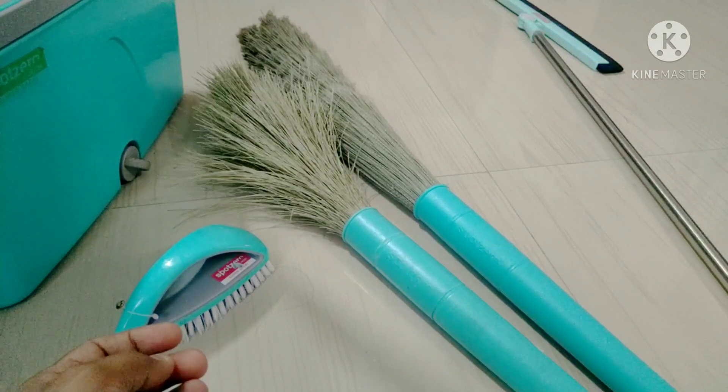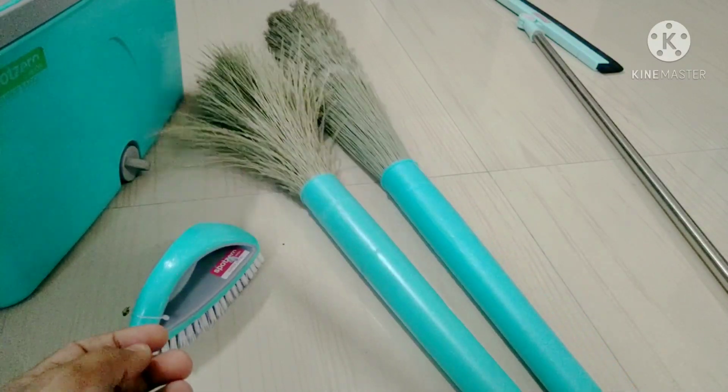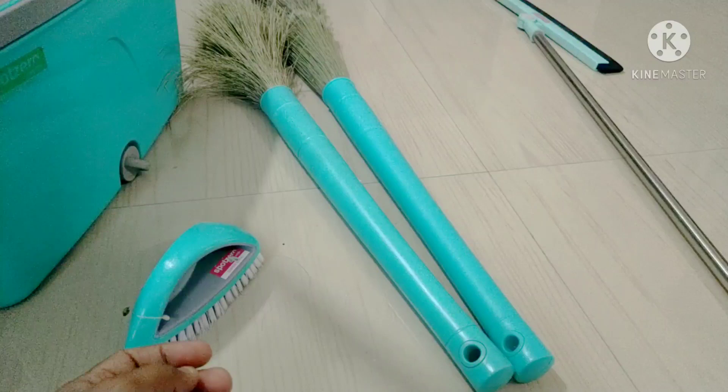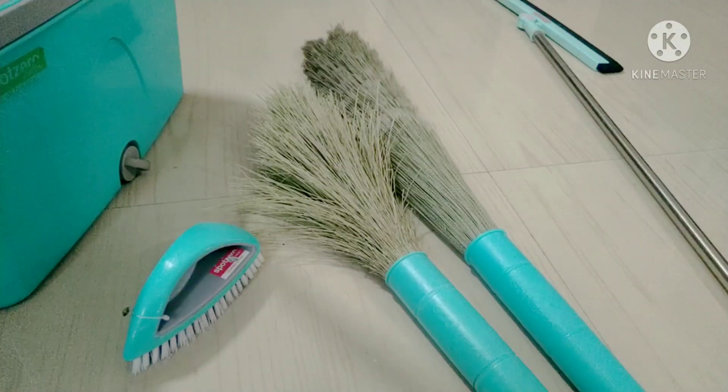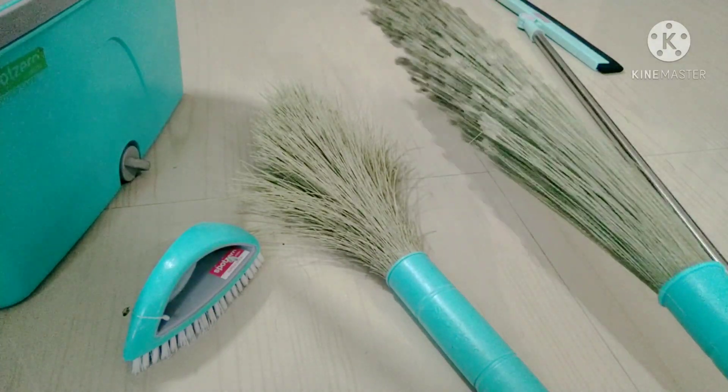You can buy a normal broom. It is a good one. We will see the quality of the broom — it is a good one.